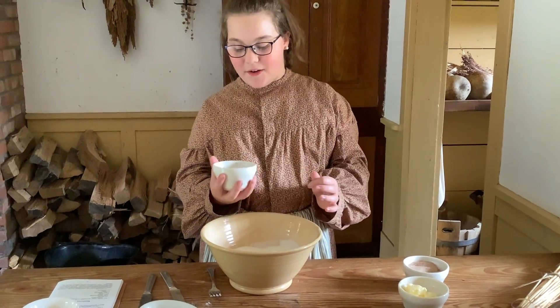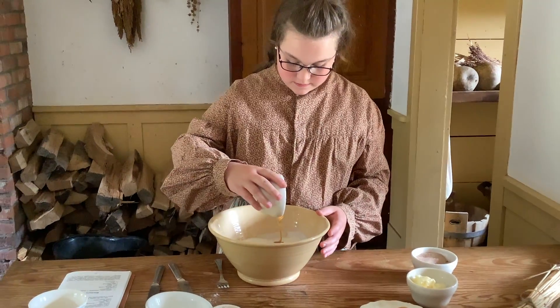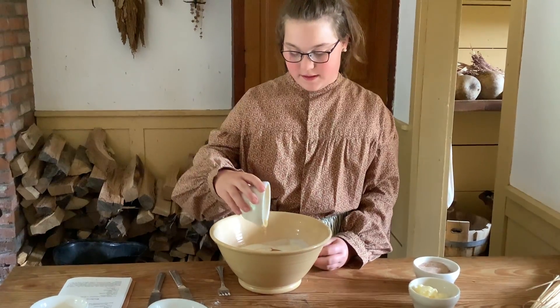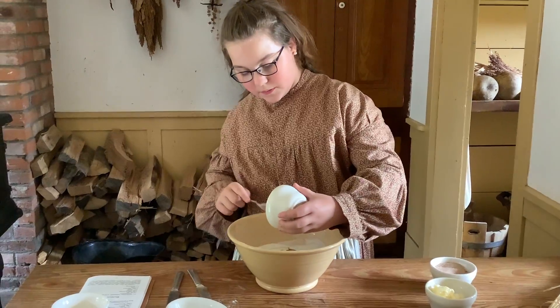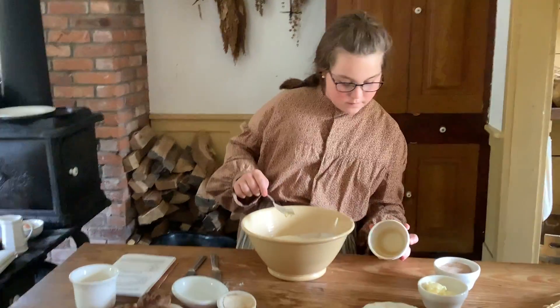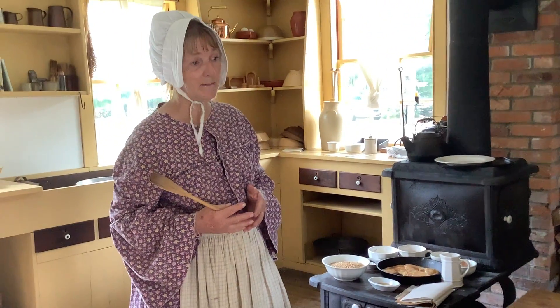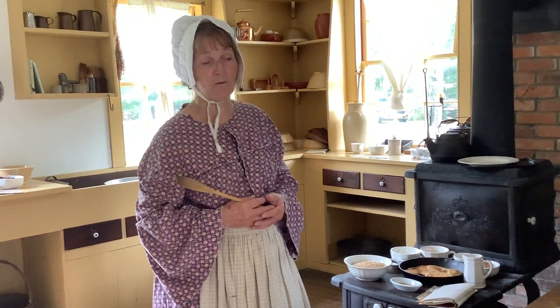And instead of sugar, we're going to be adding honey. What's the reason you're adding honey versus white sugar? Well, white sugar is more expensive than honey, and honey is more natural. We have beehives out in the garden, so we have honey accessible to us at all times, and we like to use honey instead of the expensive white sugar.